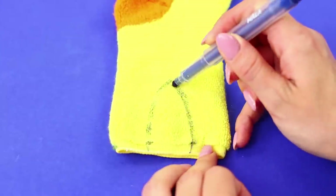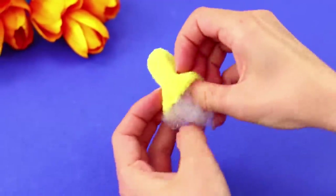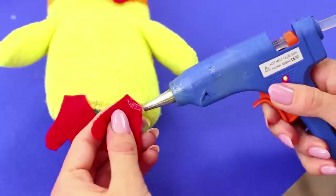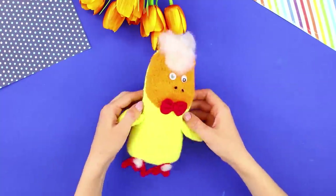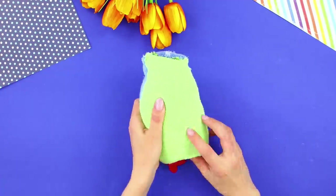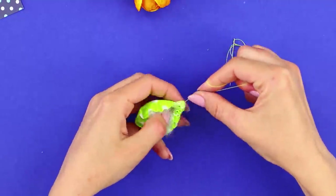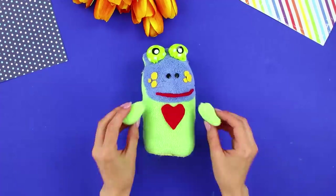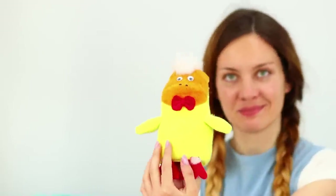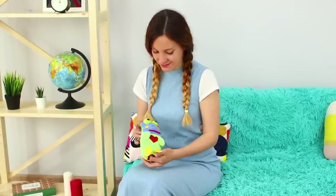Draw a mark on a new sock, sew it, cut it, and fill it with stuffing — these will be the wings. Sew them to the sides and glue the paws. You made a transforming toy! On one side it's a duckling and on the other it's a frog! Pick whichever one you like and have fun!